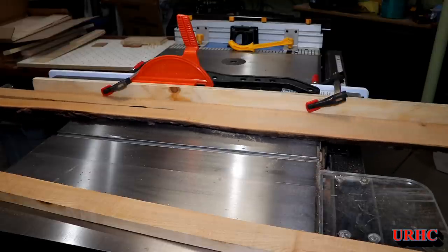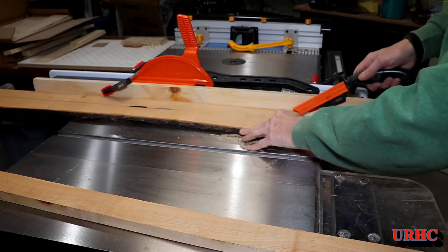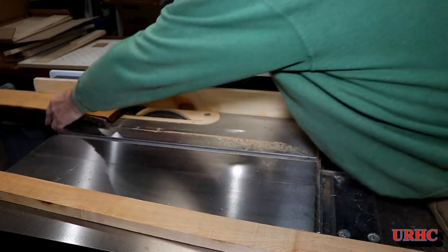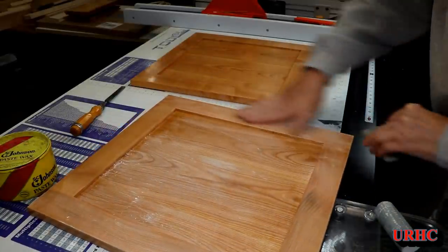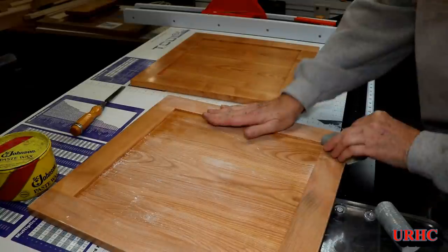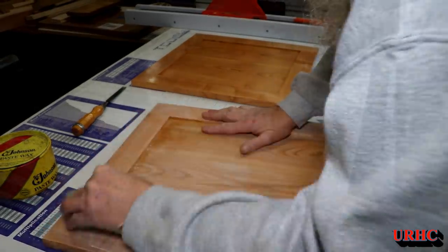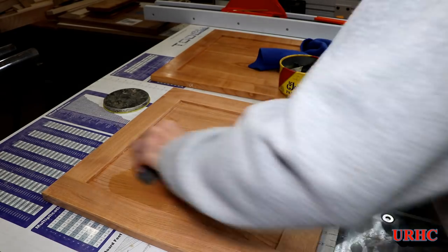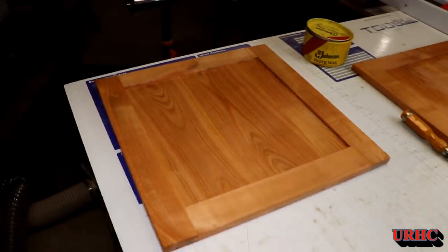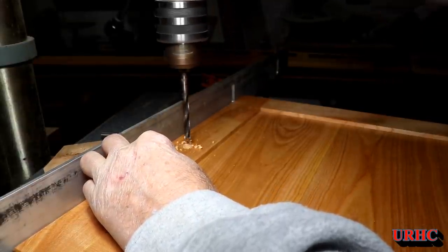The polyurethane is all dry and I'm sanding everything with 320 grit. This polycrylic water-based finish actually takes about 90 days to fully harden before you can polish it out well. So for now I'm sanding with 320 grit and going back with Johnson's paste wax with 4/0 steel wool, putting a couple of coats on to hold things over until the final polishing.